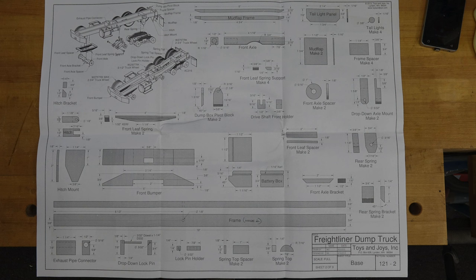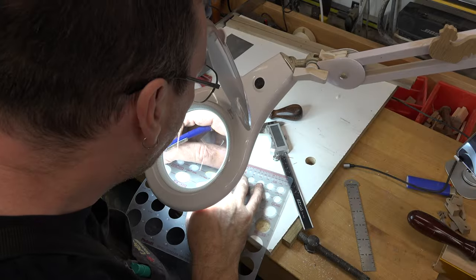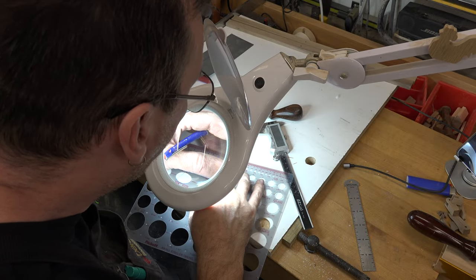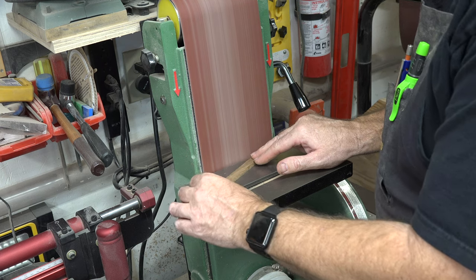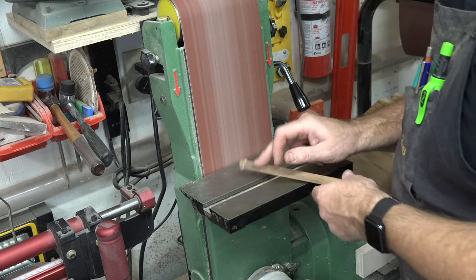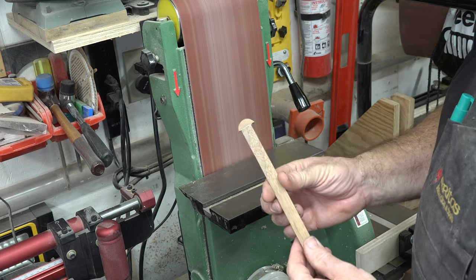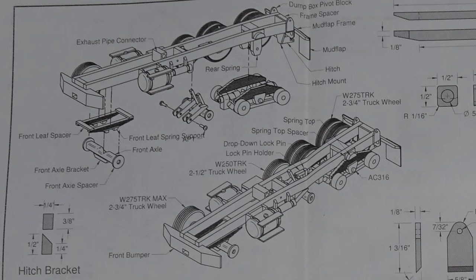The last piece on this page is the spring top. We're going to cut it from some quarter inch thick stock using a seven-sixteenths radius — a seven-eighths inch circle template. Mark it out, cut the circle at the scroll saw, and sand up to the lines. That's all there is to this piece. For small pieces like this on a belt sander, it's best to attach them with some double-sided tape to a longer piece of stock — gives you a much better grip and puts some distance between your fingers and the sanding belt.